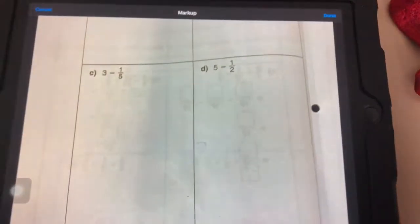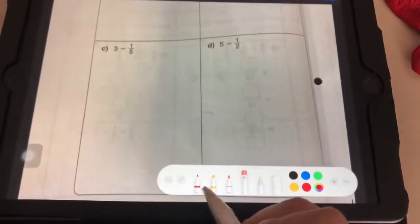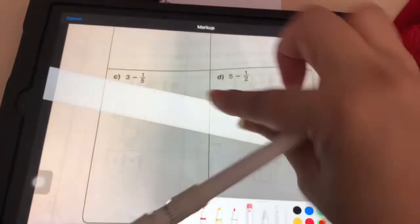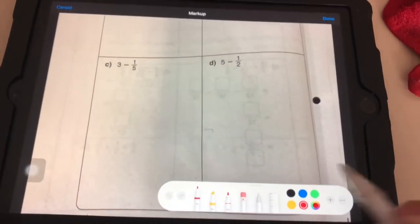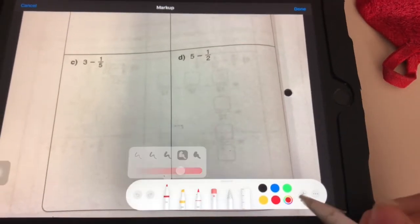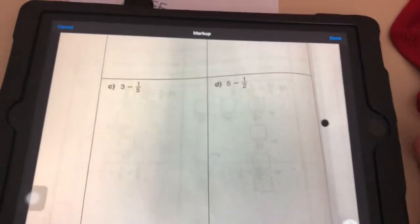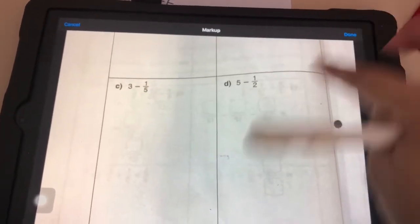In the Markup tools you have a pencil, highlighter, pen, eraser, and there's even a ruler — that's quite cool. Tap it again and it disappears. You can choose the opacity of the color as well as how thick you want your pen to be, and you can choose different colors.